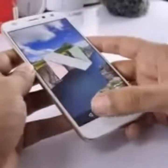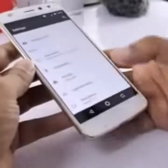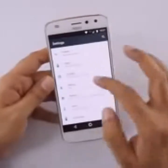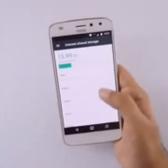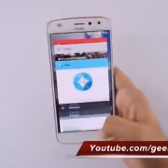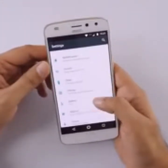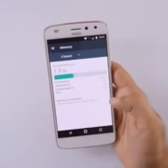Regarding storage — out of 64GB, after setting up my Google account, you get about 50GB of free internal storage remaining, and you can also add a microSD card, so storage should not be an issue. I've used this device for about two days now. After clearing background apps, out of the 4GB RAM you roughly get about 2.2GB free.